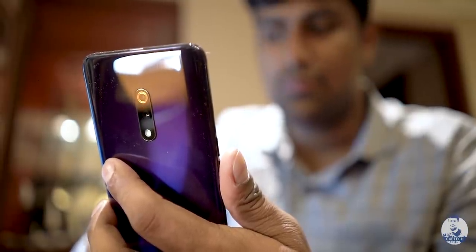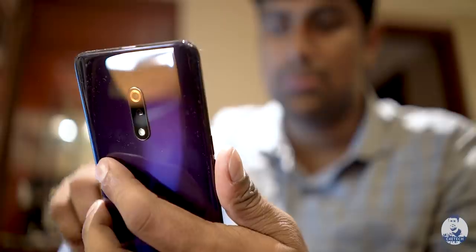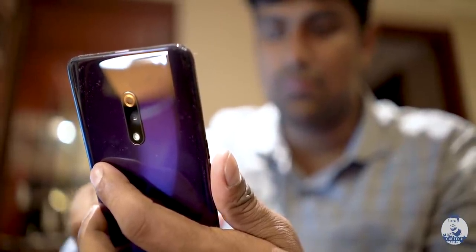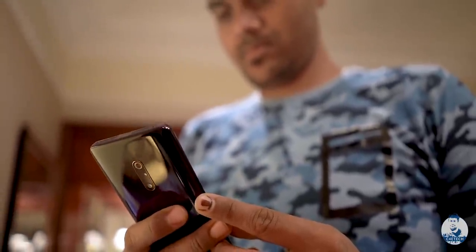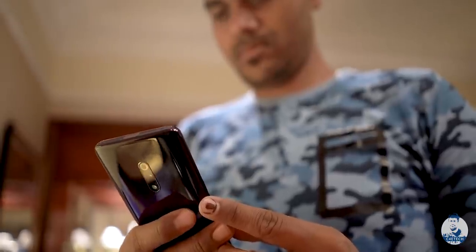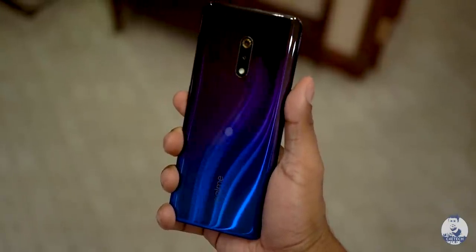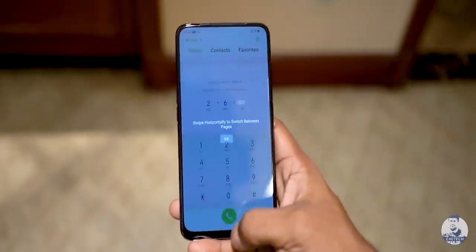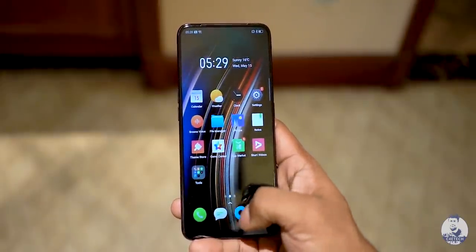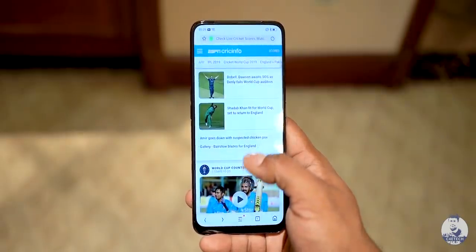Overall there have been a lot of changes: Type-C, no notch, pop-up camera, AMOLED, and under-display fingerprint scanner. From a build and feel perspective, the Realme X feels quite different from the Realme 3 Pro, but it has the same heart — the Snapdragon 710 chip. It comes in three RAM/storage options: 4/64GB, 6/64GB, and 8/128GB.